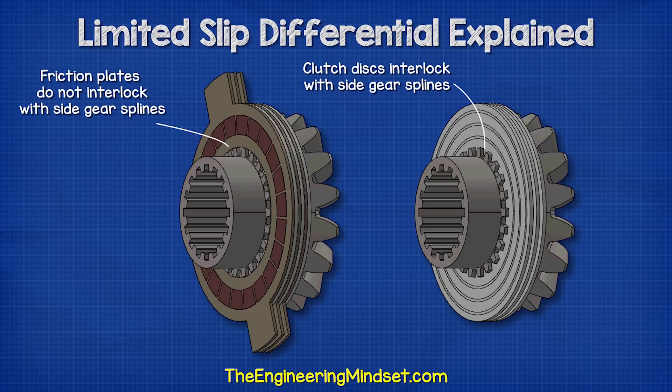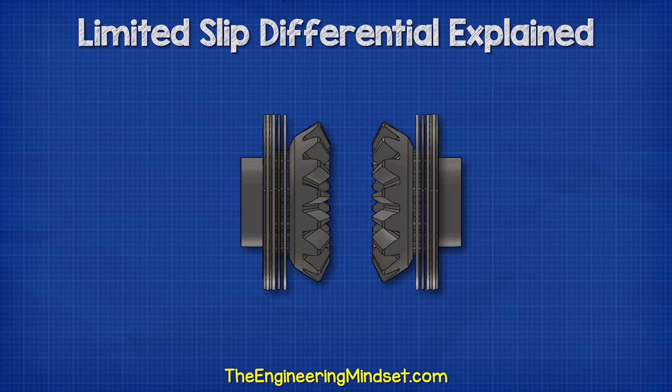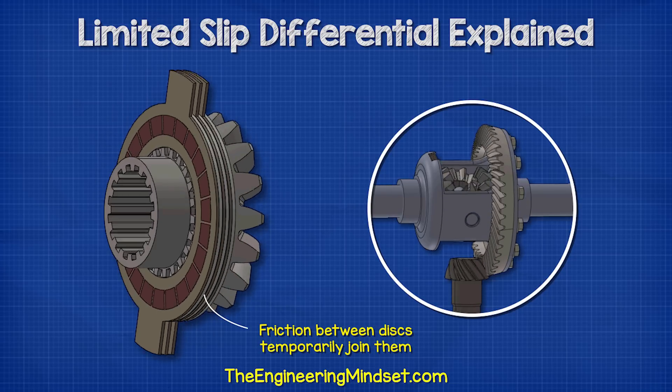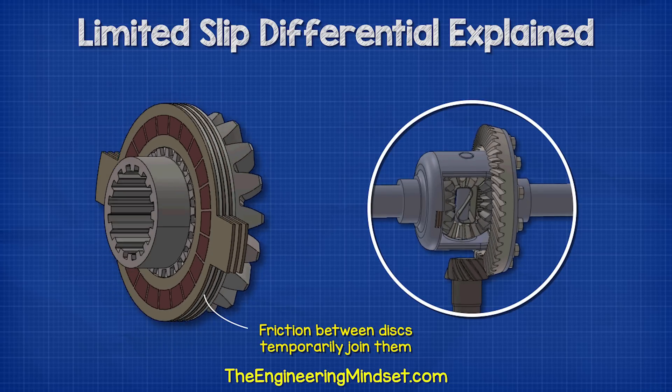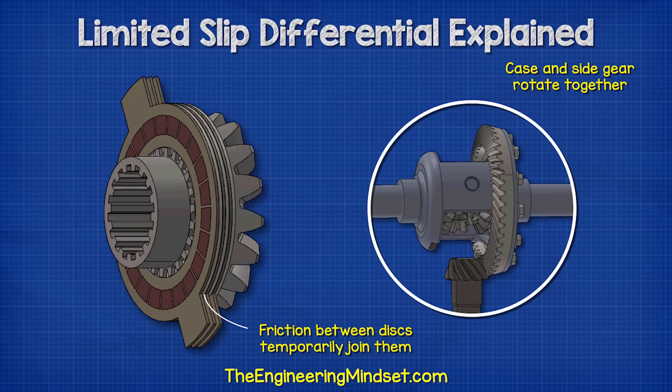However, the clutch friction plates do not interlock with the splines of the side gears, and so they will rotate around it. These two discs are stacked alternately to form the clutch pack on each side. A spring is then inserted into the middle, which provides a light pushing force, and so the side gears will slightly compress the clutch packs. The friction material of the clutch plates will grip onto the clutch discs.